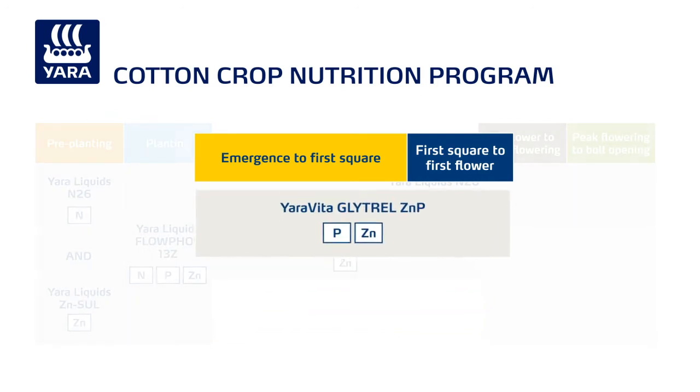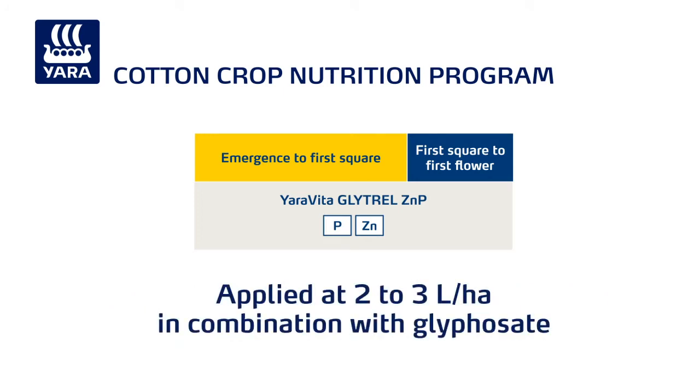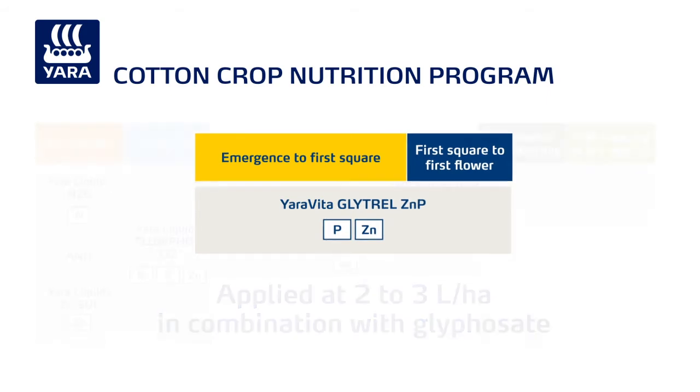Alternatively, use Yara Vita Glitrel ZNP to apply zinc to Roundup Ready Cotton. This unique glyphosate compatible zinc fertiliser is applied at 2 to 3 litres a hectare in combination with glyphosate.